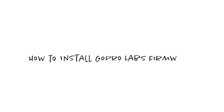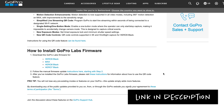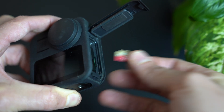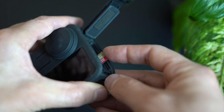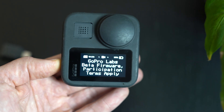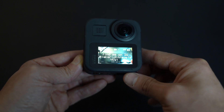First things first, let's get GoPro Labs set up on your GoPro. Head to the link in the description and download the appropriate camera firmware that corresponds to your camera, and whilst the firmware is downloading, grab the SD card from your camera and insert it into your computer. Unzip the downloaded firmware — the folder should be titled 'update'. Drag and drop this entire folder onto your camera's SD card. Reinsert the SD card and the camera firmware will begin updating automatically. Once updated, your camera will display the following message, and to install any of the settings found on the GoPro Labs website, simply point your camera towards the generated QR code and the settings should install instantly.